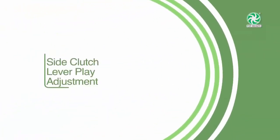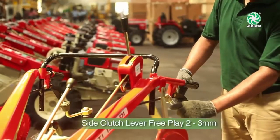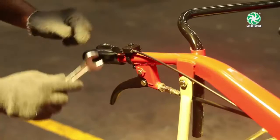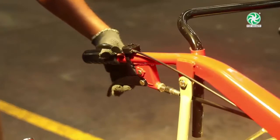Side clutch lever free play adjustment: Side clutch lever free play should be 2 to 3 mm. If not, loosen the cable adjuster lock nut. Adjust the cable by rotating it. Lock the nut and check the free play again.